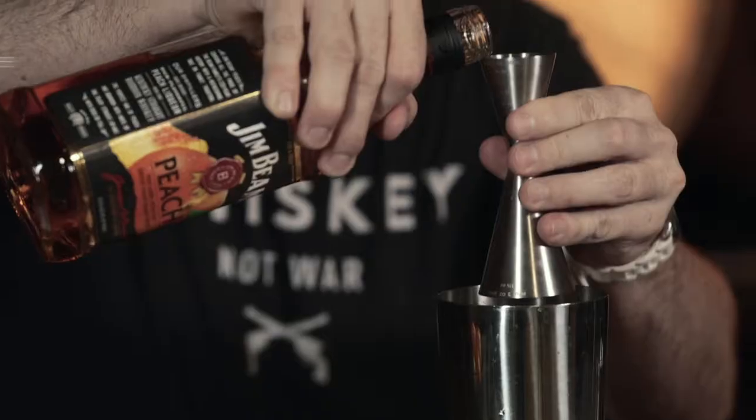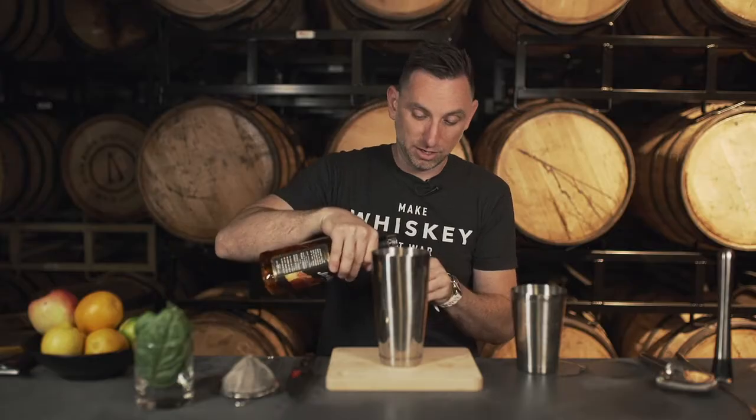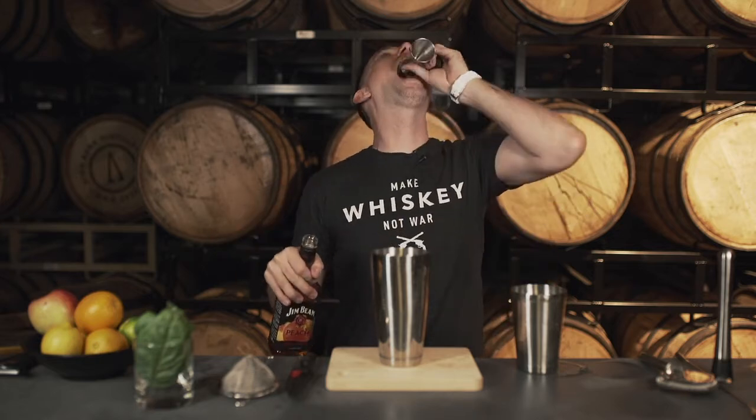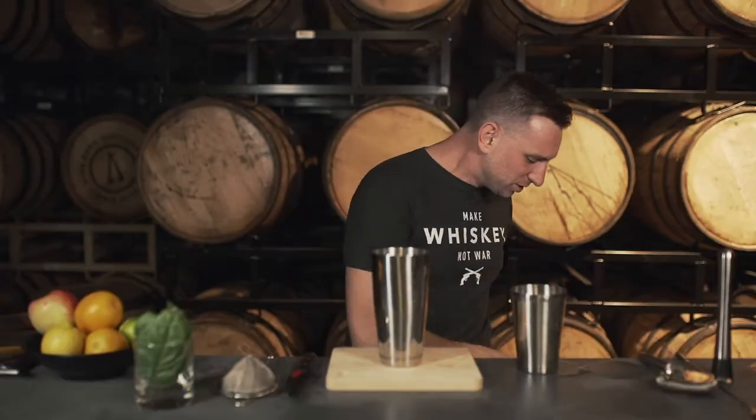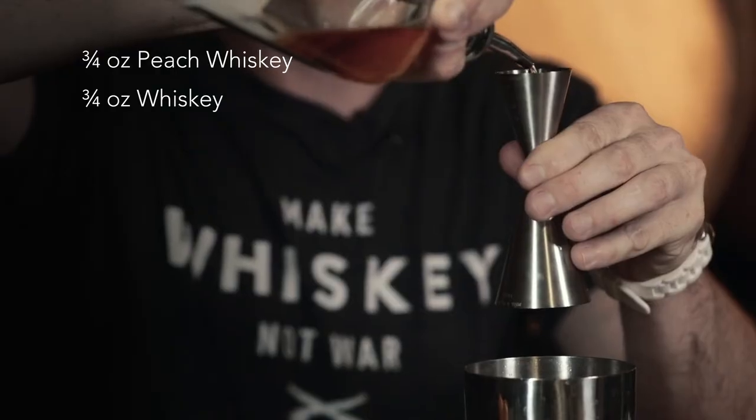Let's do this Jim Beam peach whiskey — I'm going to do three quarters of an ounce of that. Because I tasted it earlier, let's taste a little bit now. That is just so peachy. So I'm going to do about three quarters of an ounce of that, and I'm also going to do an equal amount of a regular whiskey here. You had a Maker's Mark — that'll do just fine. Use some of that bourbon to just mellow out the peach flavors a little bit because they're a little aggressive.